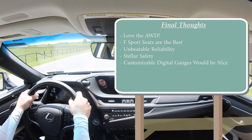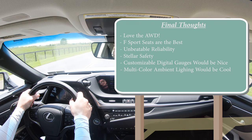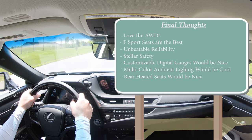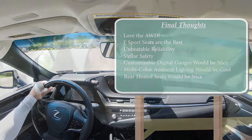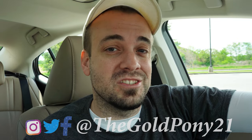Rear heated seats would also go pretty well with the ES given how much luxury it already has — that feels like one missing feature. That about rounds out this review. Thank you so much for watching. Feel free to follow me on social media at the bottom of the screen. Hit subscribe and the bell notification button if you are into new car reviews. I do appreciate you guys watching more than you know, and I will see you all in the next video — stay gold.